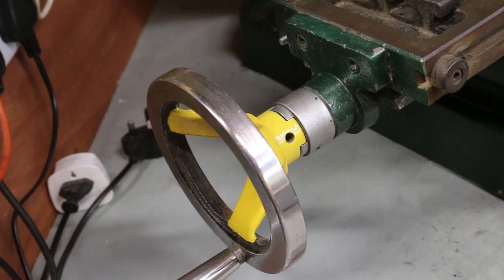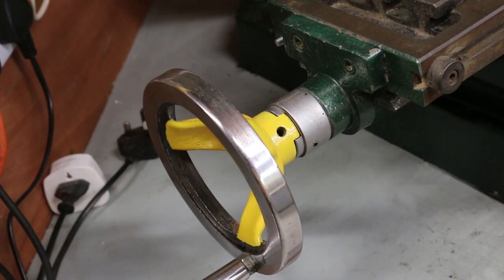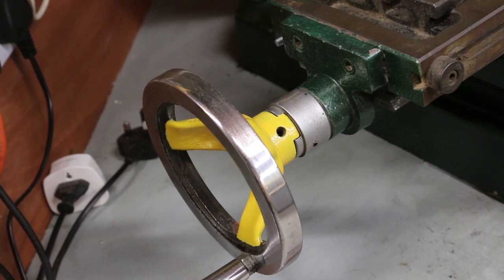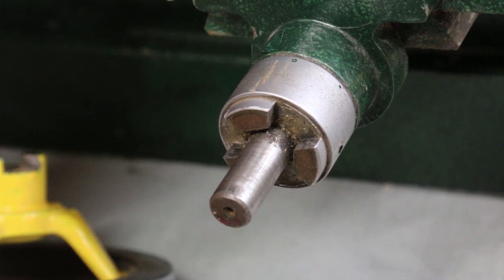If I'm going to do this I want a system that's both simple and easy to disengage so I can still use the mill manually. This then is the shaft I will have to drive, coupling a motor to this hand wheel and arranging it so they can be disconnected. Because the silver part you can see also contains the thrust bearing, I don't really want to try machining this.